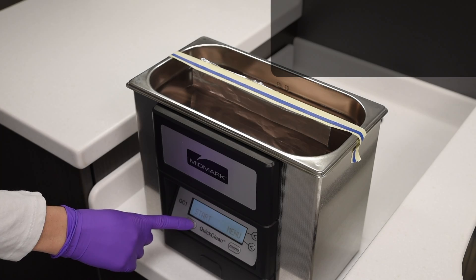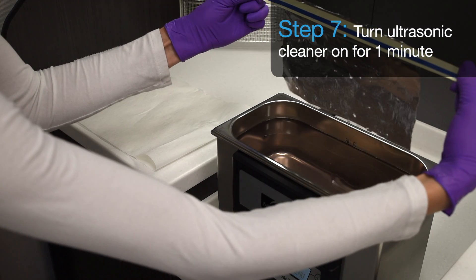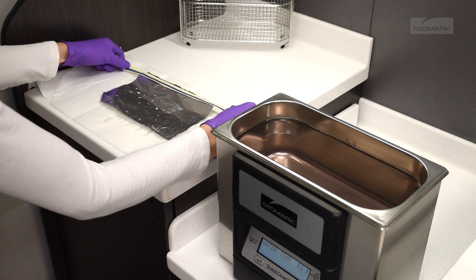Step 7. Turn the ultrasonic cleaner on for one minute. Remove the foil sample, allowing the excess cleaning solution to drain off the foil. Allow the sample to air dry, being careful not to wrinkle the foil.